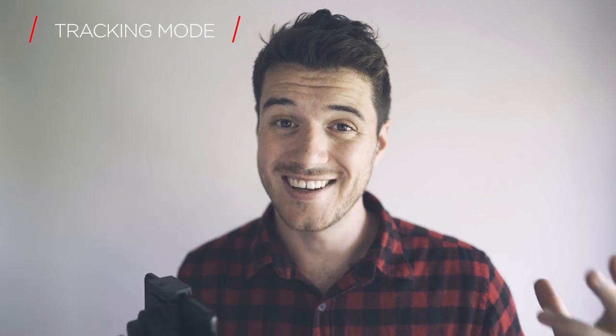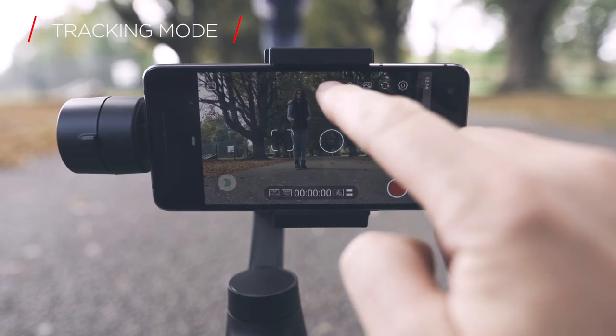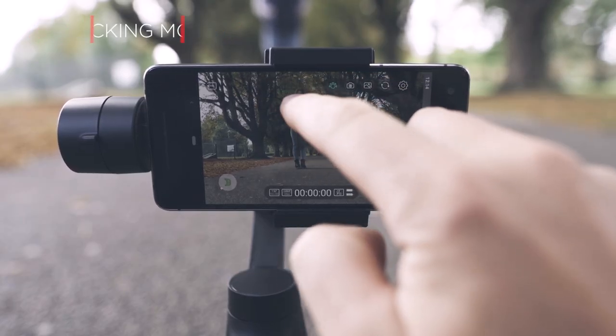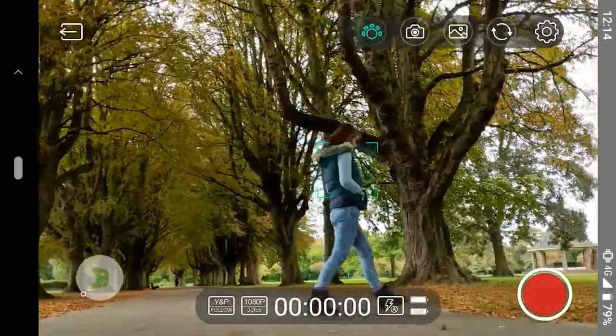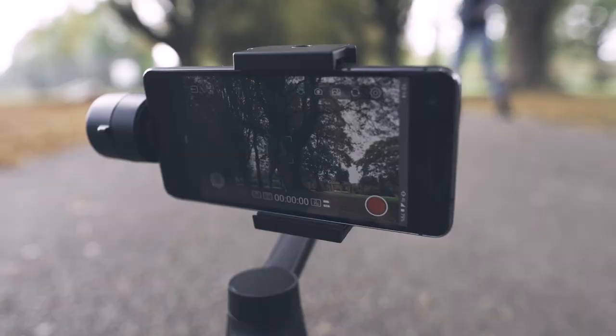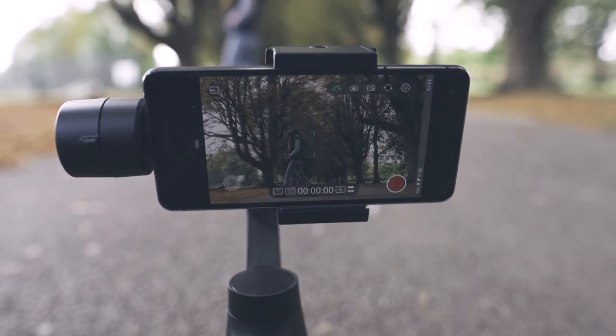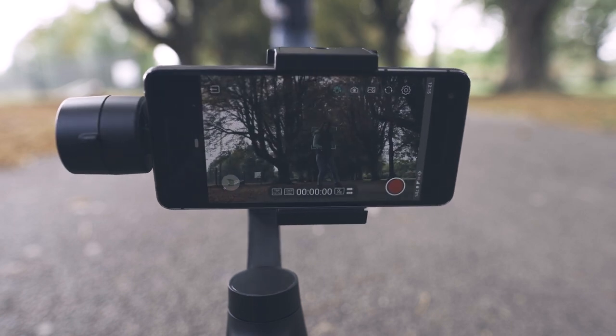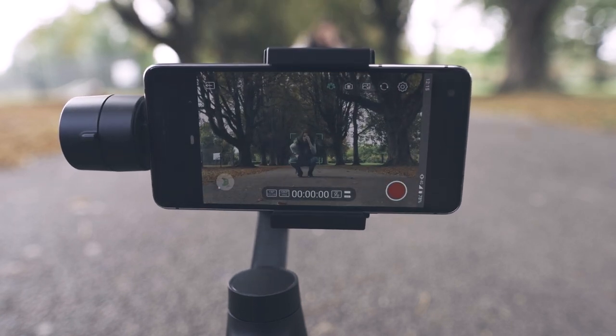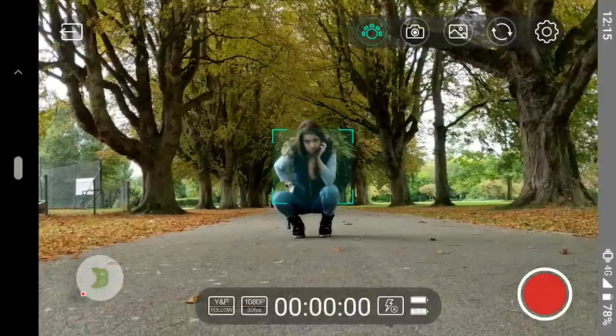One of the really cool features is that using the Moza Genie app, which comes on Android and iOS, you can track a subject. You just select the track button in the top menu, highlight the zone that you want to track, and it's actually going to track that regardless of where it is and where you are. If you're shooting someone or something that's moving quickly and you want to make sure they don't leave the frame, you can just set it up to track them and your gimbal is going to move around to keep them in frame.